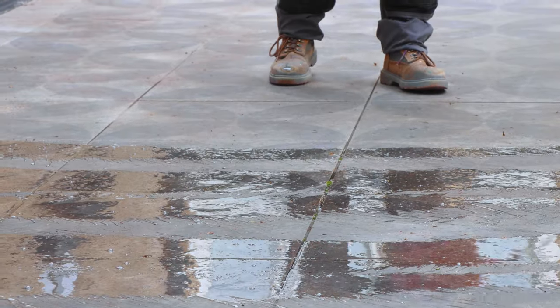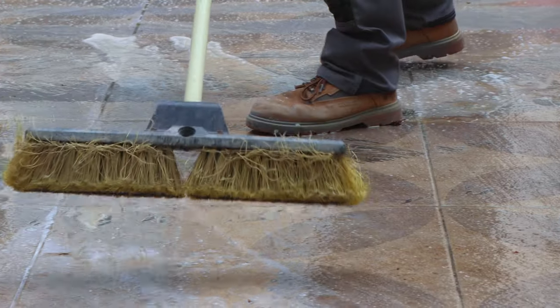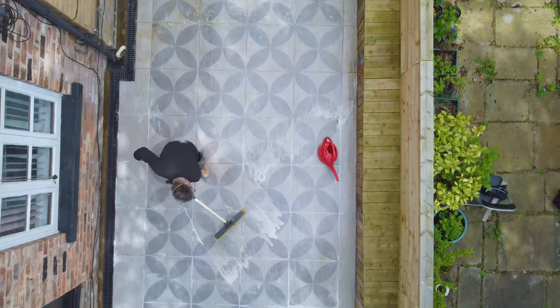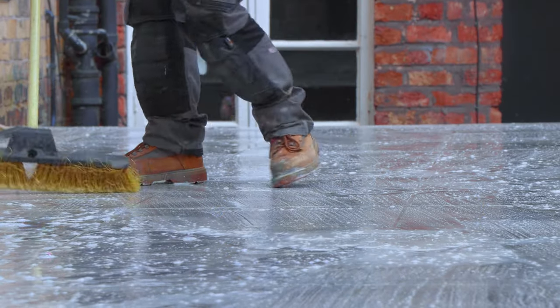Normally you'd leave this on for about two to four hours to penetrate and then the work would start. I started to spread it around as evenly as possible using the yard brush, not quite scrubbing it but just making sure I'm covering the entire area.